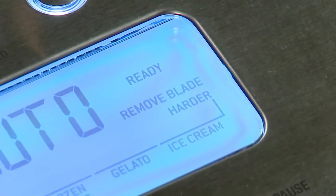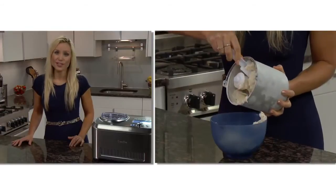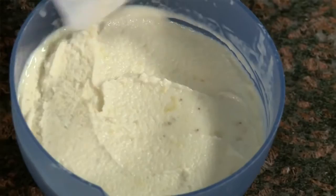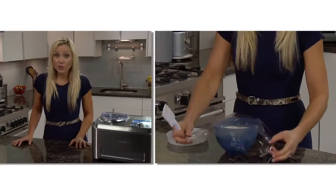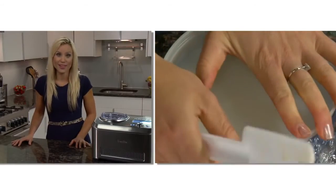When it's done, 'remove blade' will flash. Use the included spatula to remove the frozen dessert from the bowl into a freezer container. You can immediately serve, or since it's all natural and free from stabilisers and preservatives, it will store for one week in the freezer. To prevent ice crystals from forming, put plastic film directly over the top before storing.